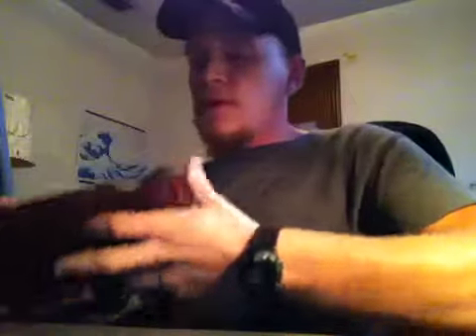Hey everybody, Snooze and Stuff here again. I'm going to talk about a loose snus today — something a little different but sort of the same. I'm going to be talking about the loose version of Odin's Extra Stark Candle, or Cinnamon.